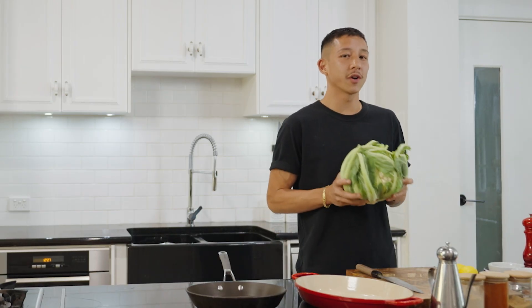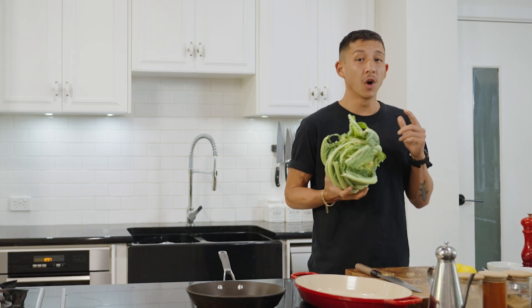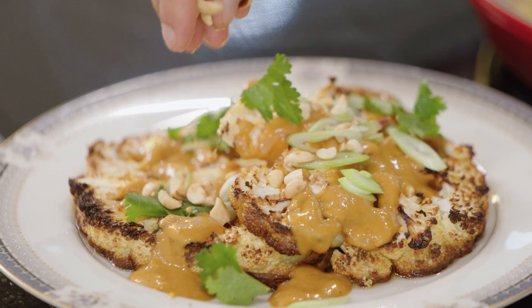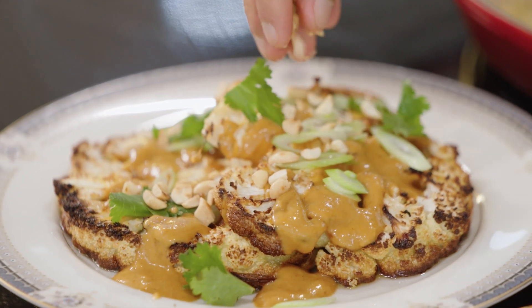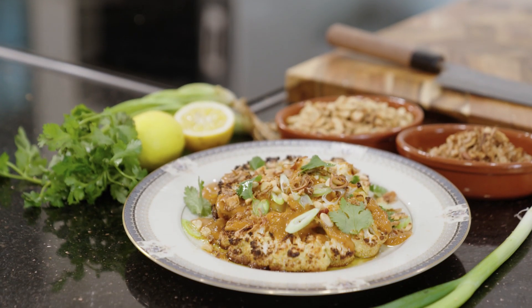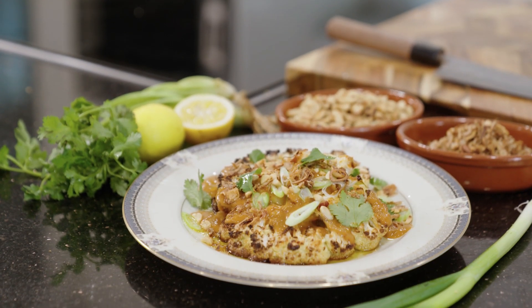Cauliflower can be a bit tricky to grow in Western Australia because it only thrives in cooler weather, but if done right, trust me it's worth it. Today I'm going to show you how to turn the humble cauliflower into a roasted satay cauliflower steak dish, so let's get started.